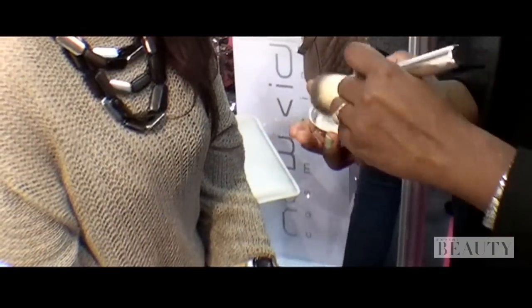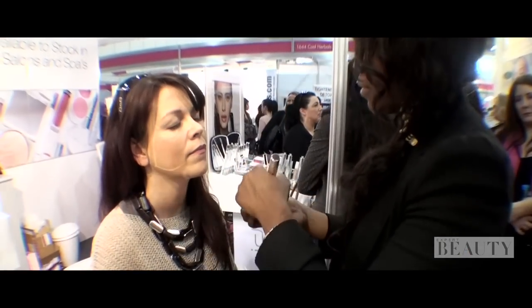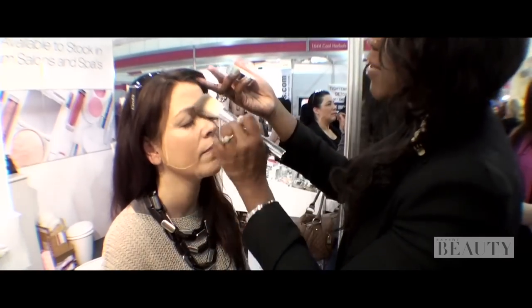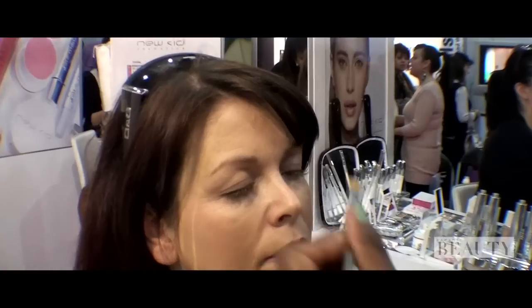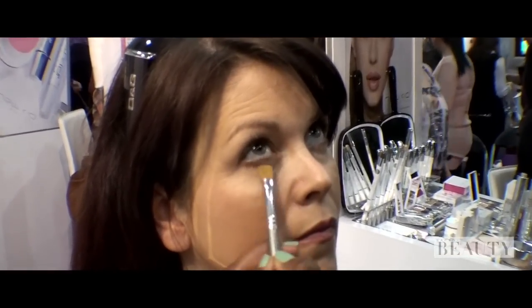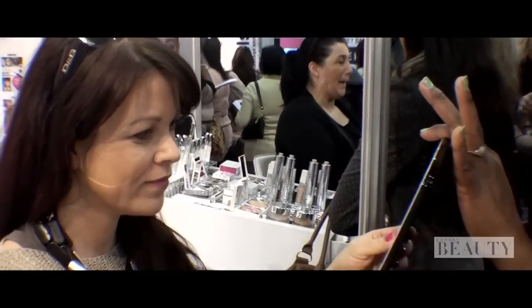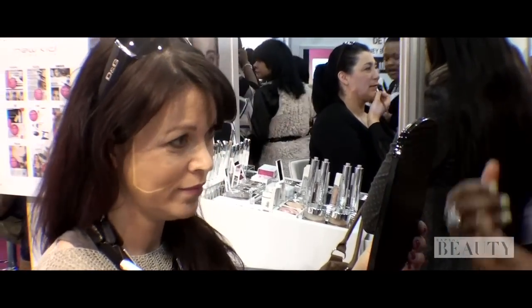Then all we're going to do to set my base is just powder. You always make sure also that you apply a lot of powder, especially on top of the eyelids because that's what sets the base and stops the creasing. So this just really shows how it evens out your skin.